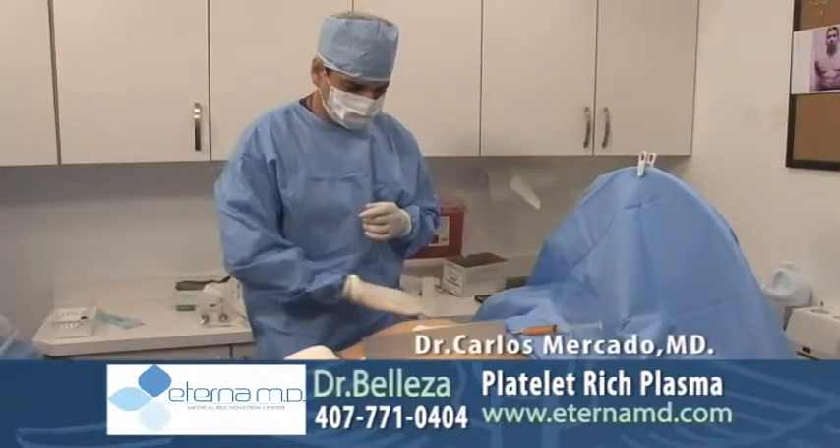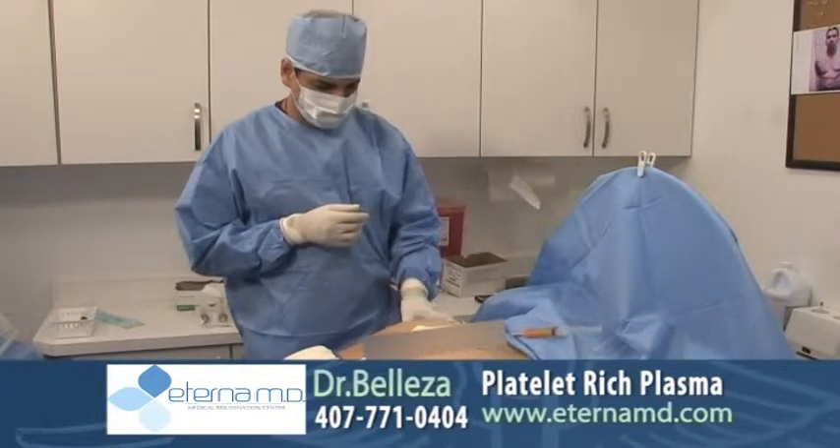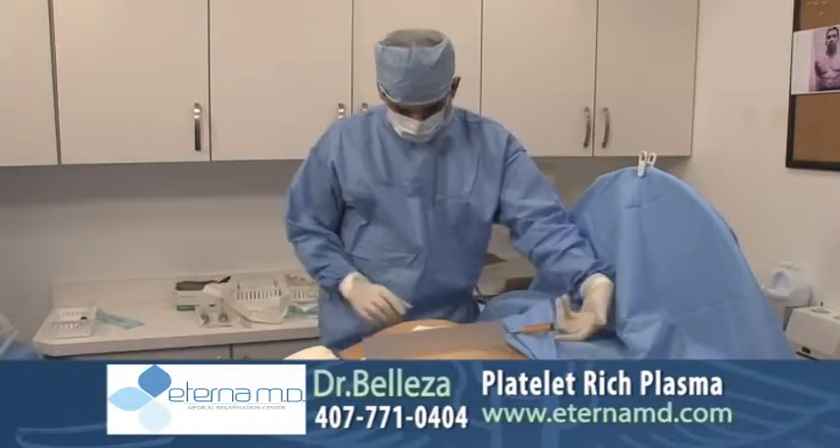In this procedure here you can see that we are inserting the fat that we collected back into the glutes. Right here we're trying to enhance the volume, make it look more masculine, and build a better physique.